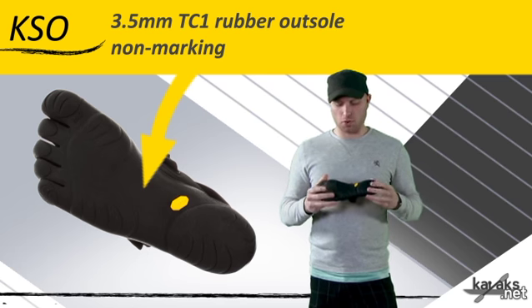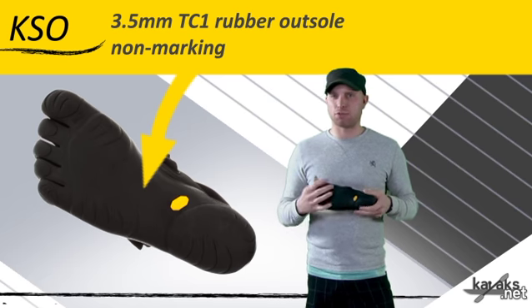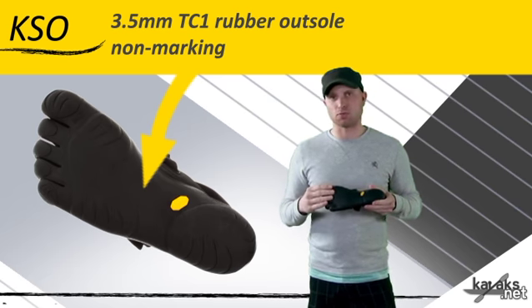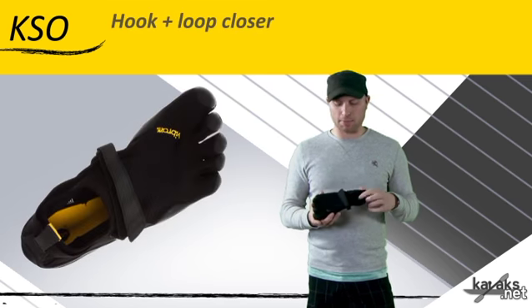This one's a little smoother, so if you're going to be using it more indoors for yoga and stuff like that — if you get into the Trek, it's too grippy on a yoga mat. This has got the smoother bottom, so for indoor use it's a little more accommodating.